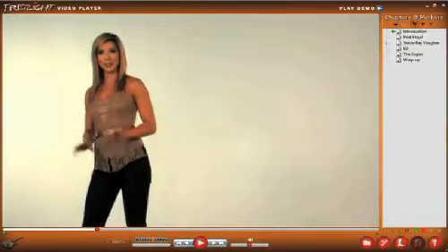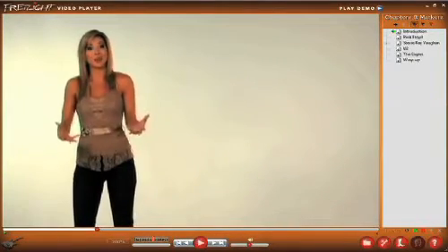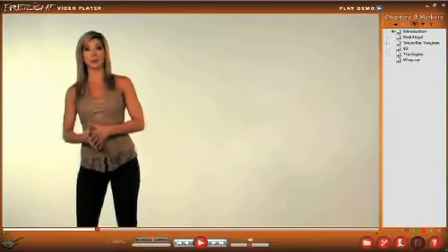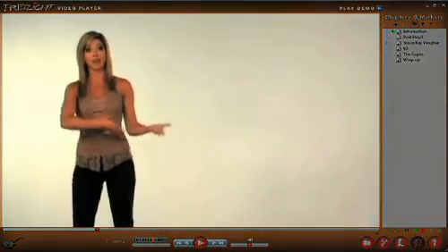Okay, let's start down here in the lower left. This is how you know that your Fretlight guitar is connected. When you plug the Fretlight into your computer, the guitar icon will glow. And for you lefties that have a left-handed Fretlight, just double-click the icon.